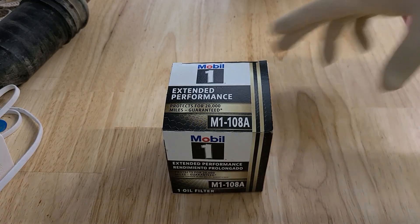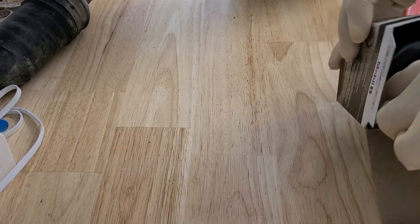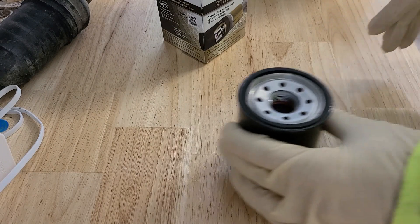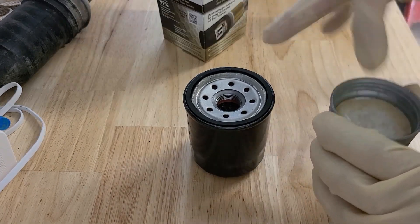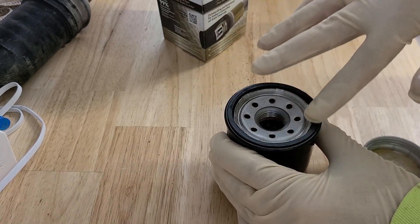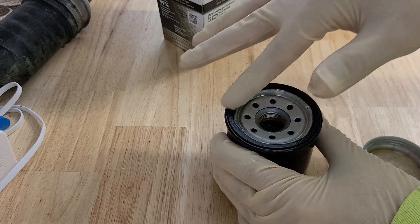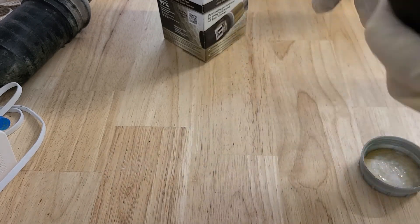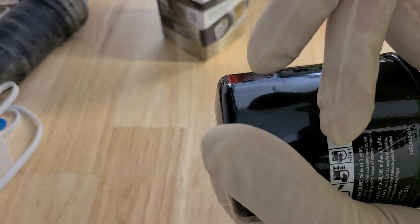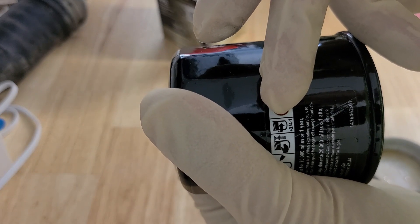Before I install the new oil filter, I'm going to get a little bit of fresh oil to lubricate the gasket, and then per the instructions printed on the filter, once the gasket contacts, turn it an additional three quarters to one turn.